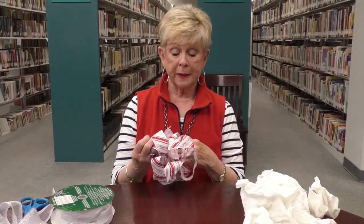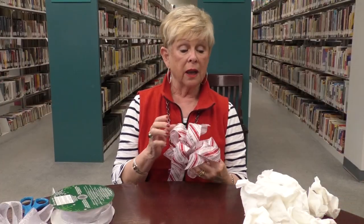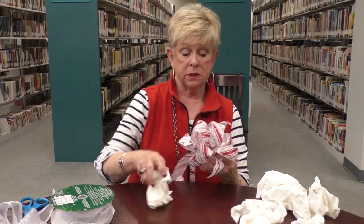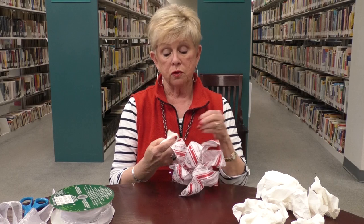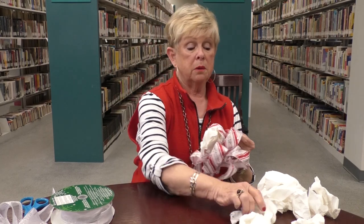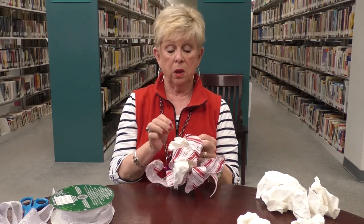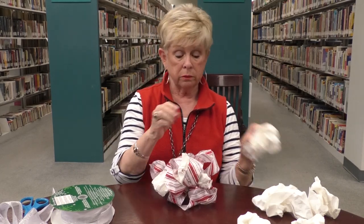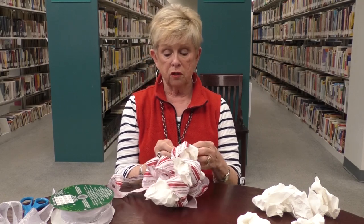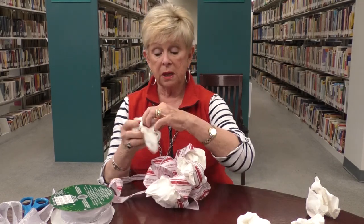A little added bit of information: at the library we use our bows year after year as long as they stay presentable. If you want to do bows for decoration around your house from season to season, you simply take a wadded-up piece of paper towel — and I know they're scarce right now, so wait until we don't have a pandemic to start buying paper towels — but you just stuff them in.